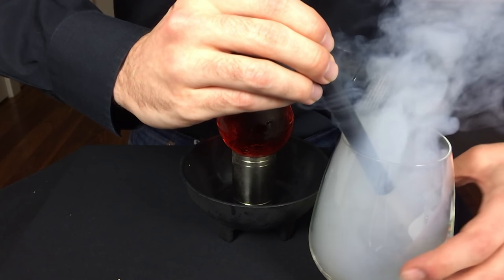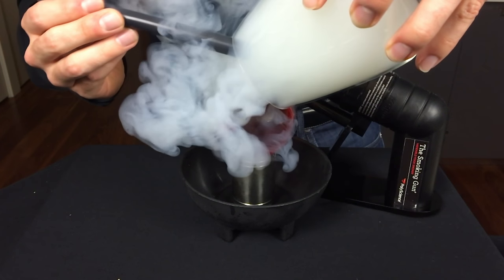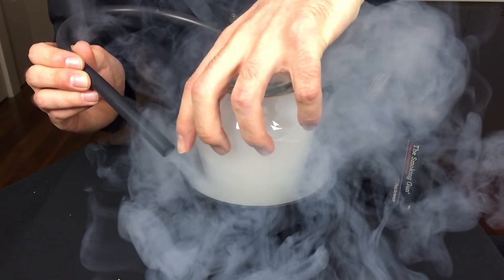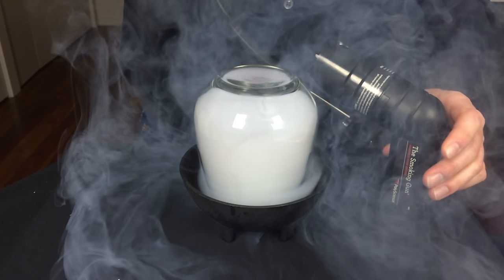Once it's ignited and going, grab that glass, invert it, and carefully place it over your ice ball with the cocktail. Try not to knock it off the jigger. Also best not to do this right in front of your guest, as you're going to get smoke everywhere.